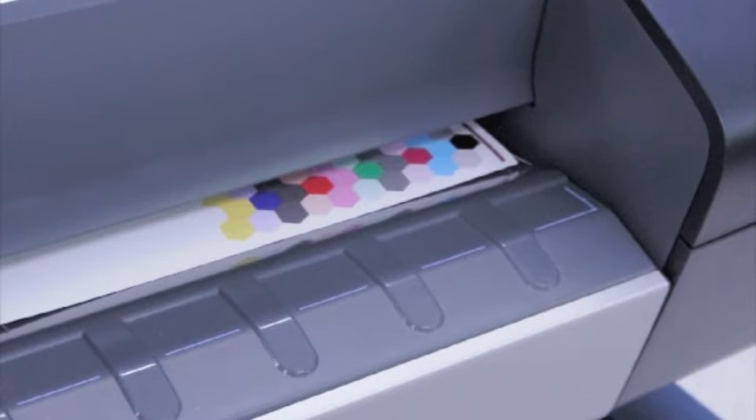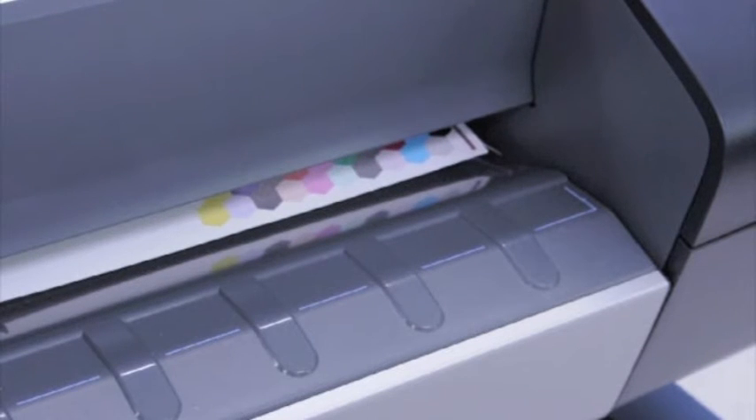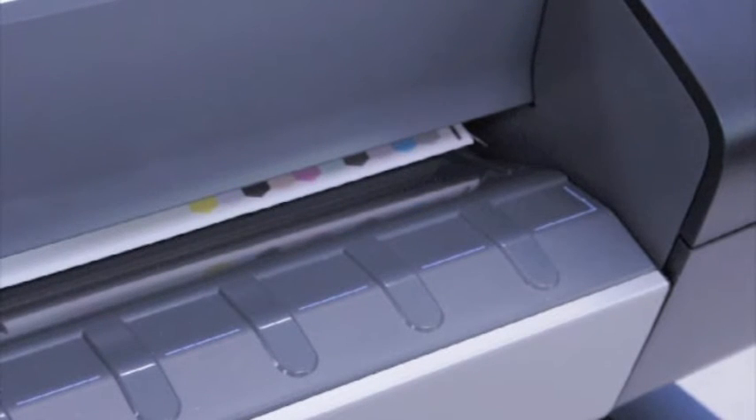It prints this basic color chart and then it's going to read that and establish a linearization file. You can actually see the little shadow of the head as it moves reading individual targets here.